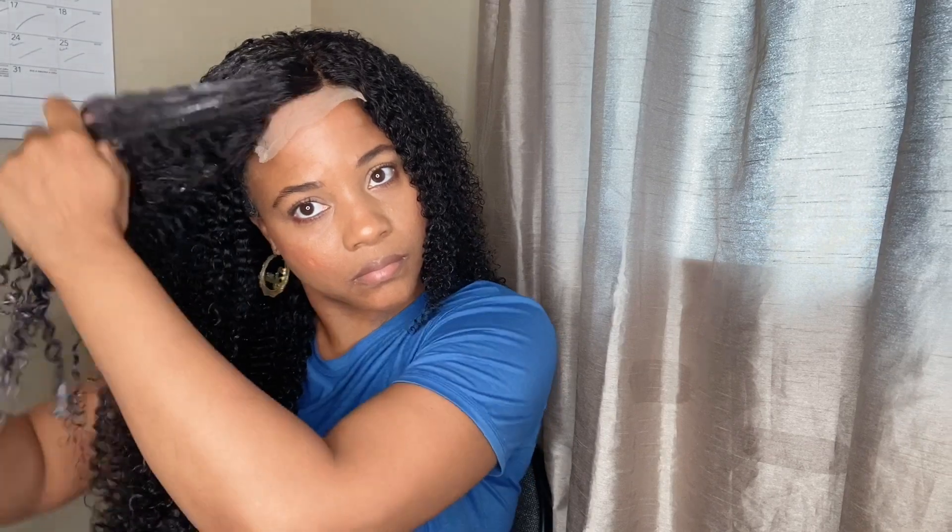Just know that kinky curly hair requires more work than you'd put into straight or wavy hair. This type of hair is like dealing with natural hair — you need to water your hair, add product, and keep it moisturized. Whether it's bundles or clip-ins, you need to care for it the same way so it doesn't mat or knot up. If you take care of this hair, it can last at least a year or more.